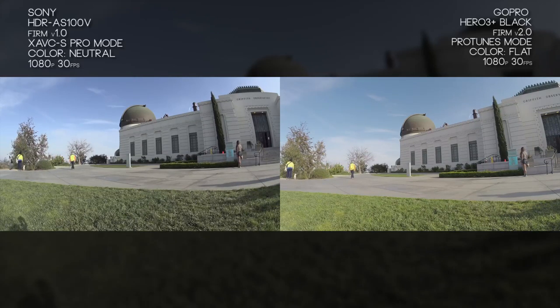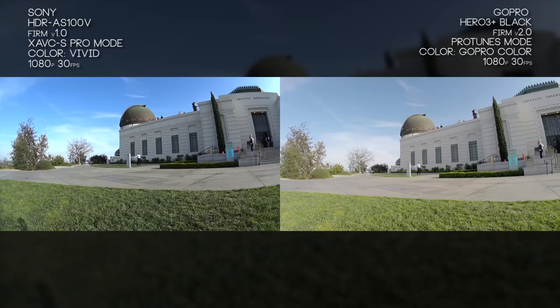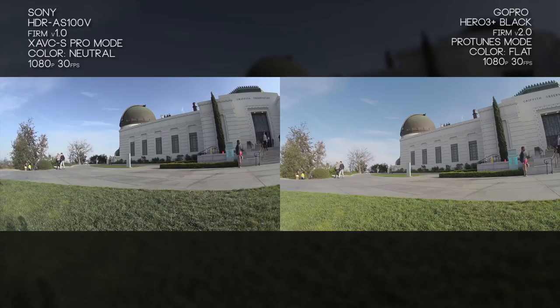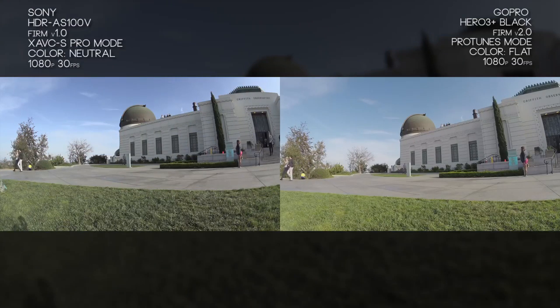This is actually a different shot of the same scene, but we've activated both cameras' neutral or flat mode. With the Sony this is its neutral mode for color grading later, and with the GoPro that's the flat mode you're used to from ProTunes. We'll switch back and forth so you can see the difference: flat/neutral mode, GoPro color mode and vivid mode, then back to Sony's vivid and GoPro's color mode. When you're filming in neutral or flat mode you lose some saturation and contrast so you have more control later in post-production.